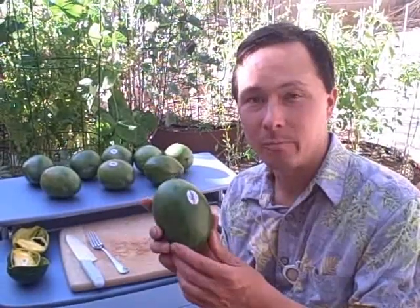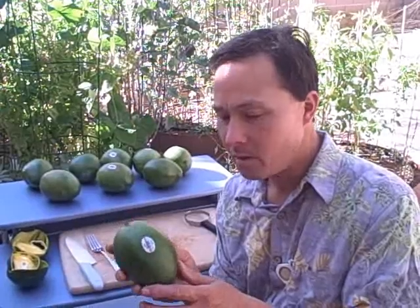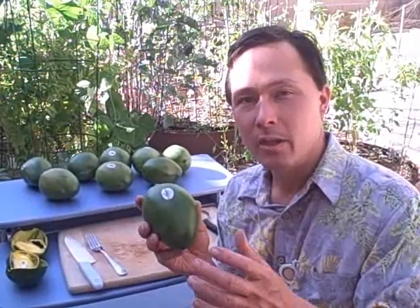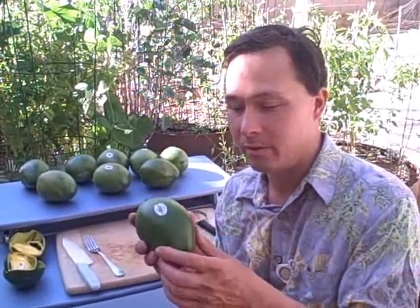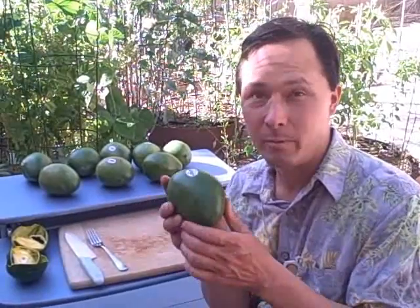The California mangoes are special because they're in season at a certain time of year — we maybe have another week or two left if you can still find these; they're basically on their way out right now. These aren't hot water dipped, and you need to pick them a little bit firmer than you would pick the imported mangoes. If you pick these as soft as you'd pick imported mangoes, these ones will actually be fermented.